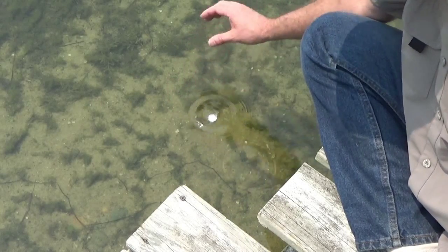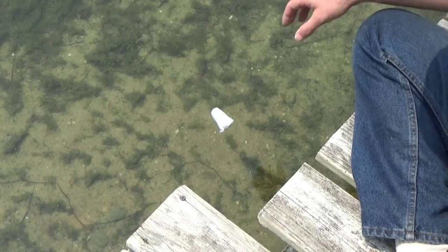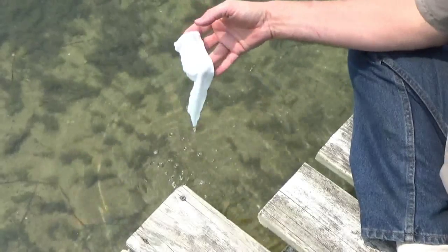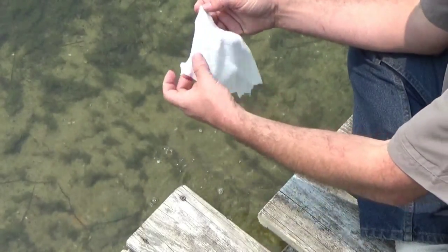So little tiny capsule — I'm going to drop it in the water. Hope you can see what happens here. Look at that thing swell up and it grows! And now I've got a towel — trying to keep it in the camera, sorry about that.